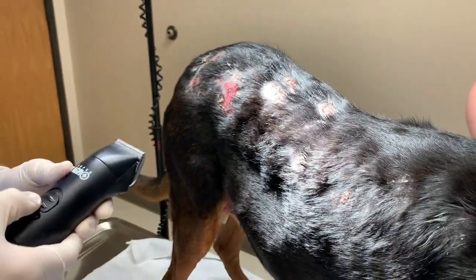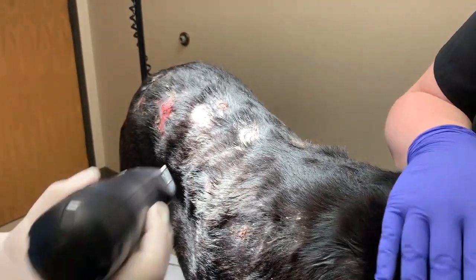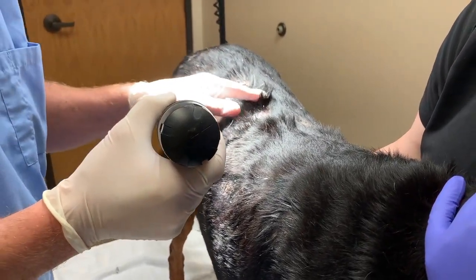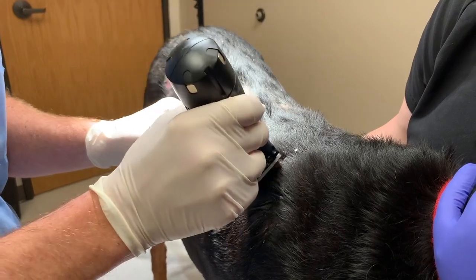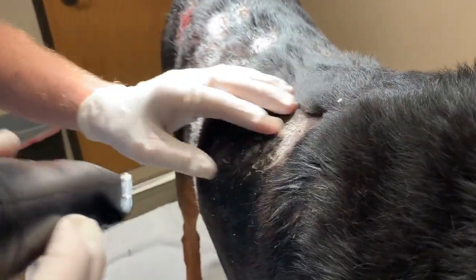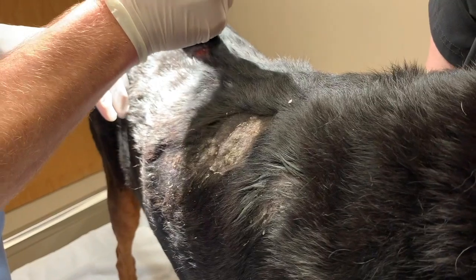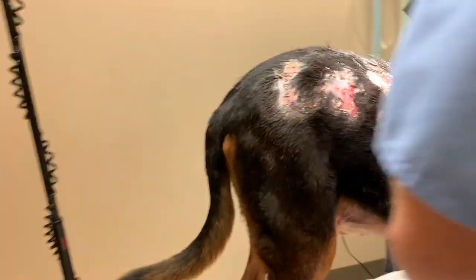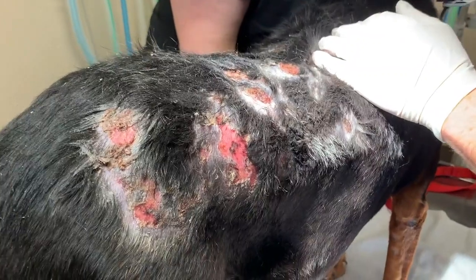We're going to clip up a few areas that we want to biopsy first, and we want to shave it pretty lightly. I don't want to go through a thick crust or ulcer. So I'm going to clip over here by this lesion, clipping kind of gently, leaving some of the crust intact with the biopsy there — leaving a biopsy site on the margin of one of these older lesions, and looking for another good spot to biopsy, maybe here.